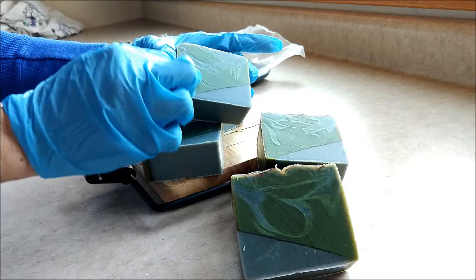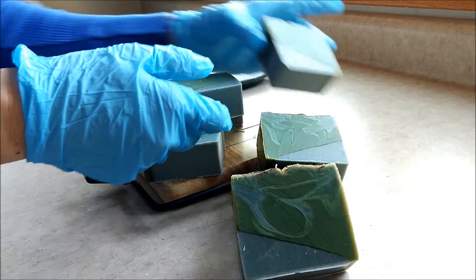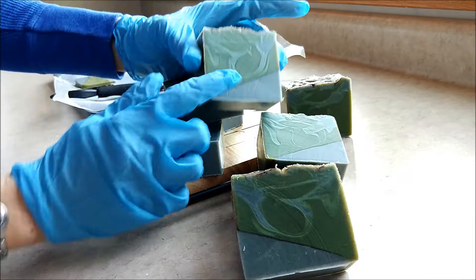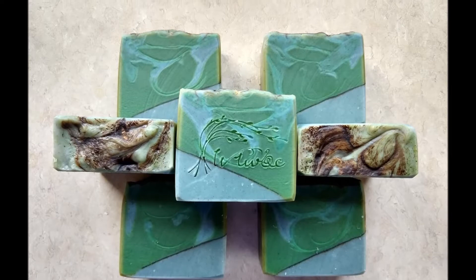You can see there's a little bit of a texture difference through there because this part was setting up faster, and that can happen. I'm going to go ahead and finish cleaning up the sides and then put them on the curing racks. We'll come back to get a final look.